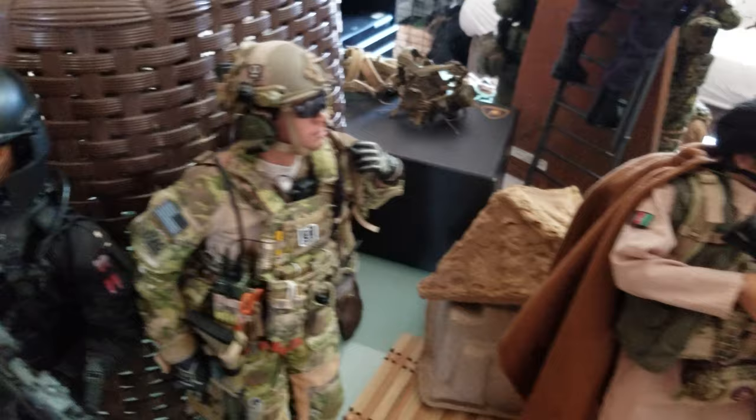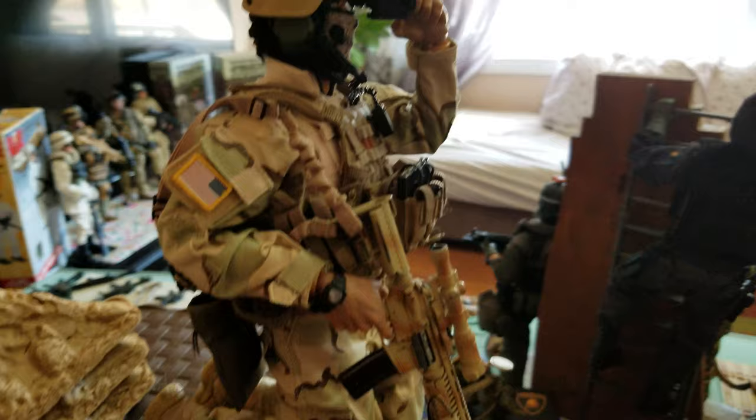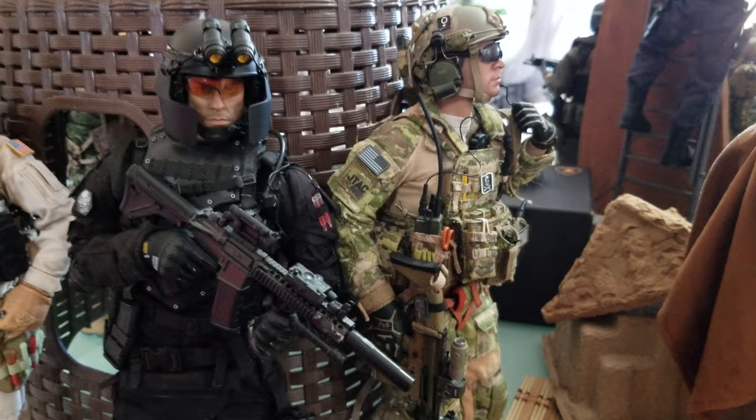What I like about these figures is when you buy two or three of the good ones from Damn Toys and Soldier Story, you can always swap uniforms and gear. You just have to buy a spare plain figure and you can make your own kit bashes — a special forces figure or any other figure you want to make. Here's the Damn Toys Ghost Series — a very nice figure with lots of details and lots of customization potential.